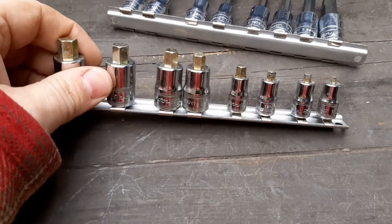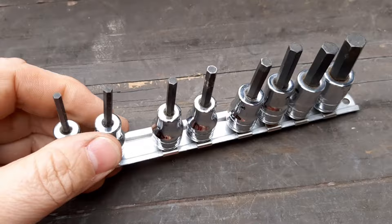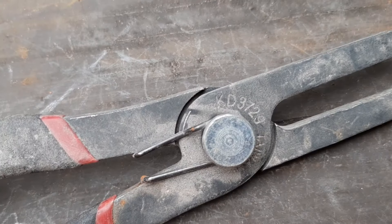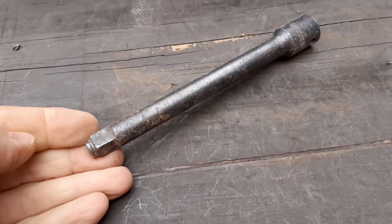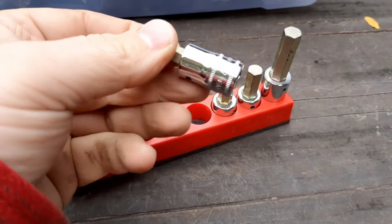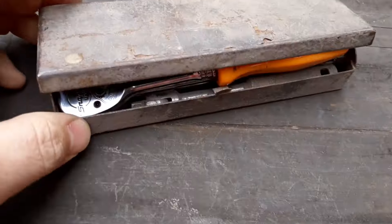Box number 10. Starting off we have a set of metric stubby hex bits, and then a standard set of SAE — Snap-On, just like the first set. We have this KD pliers; not sure what it's for, looks like crimping something together. Let's see if we can pick up the part number. Next up is this Blue-Point pliers — I believe this is for popping up door panels. Next up we have this Snap-On 3/8 drive impact extension, and a little set of Torx screwdrivers.